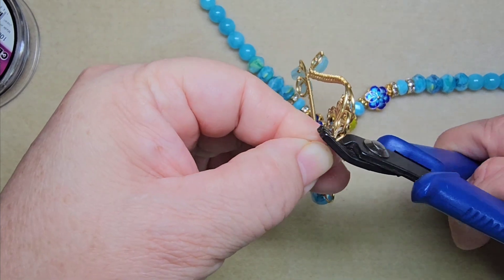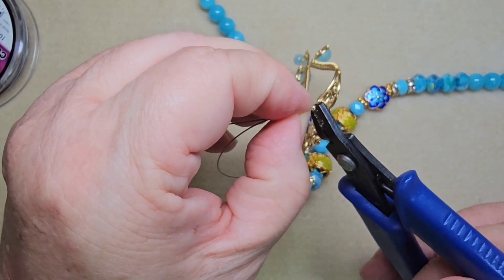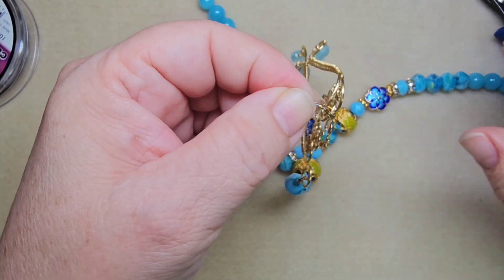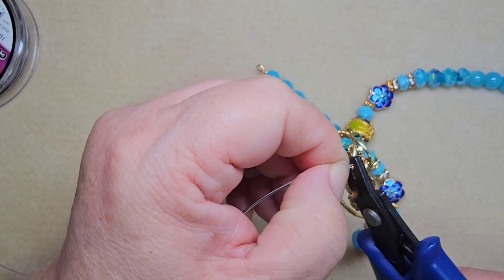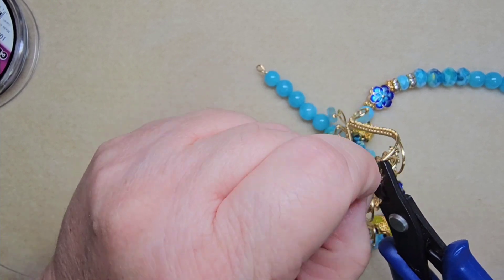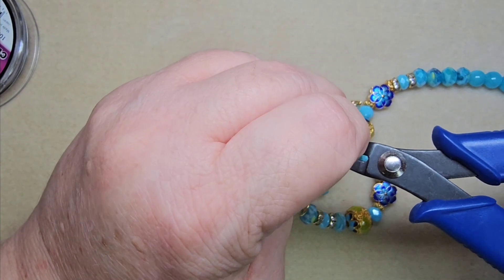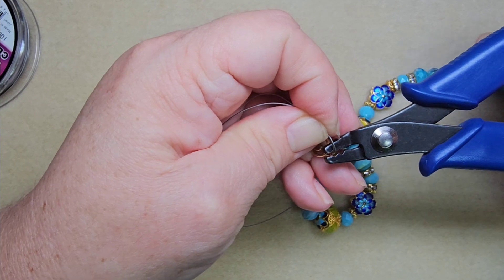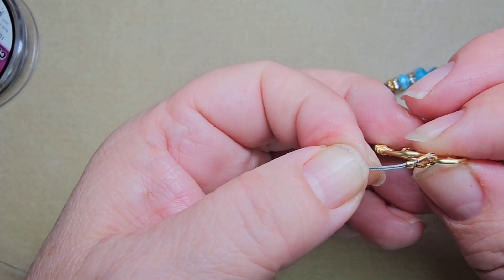So we're going to crimp it right like that — go in the back groove and squeeze, go in the front groove, turn it — just gotta turn — and squeeze. Is that tight? Nice and snug. Sometimes when you get it in there it just wants to do its own thing — you just gotta tell it who's boss. There's a nice crimp, a little bit of wire showing but that's okay.